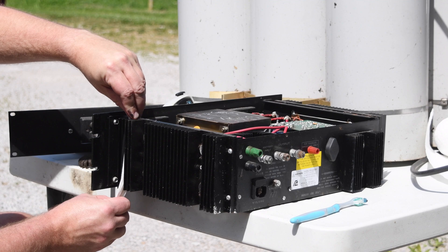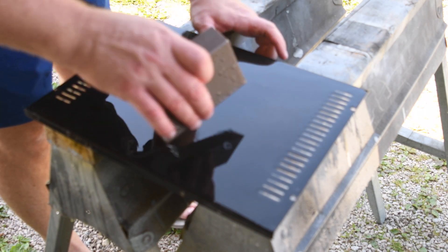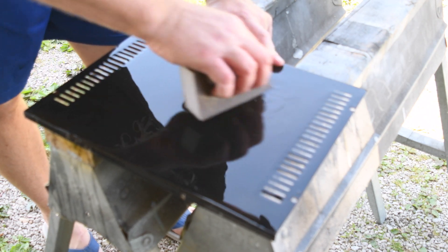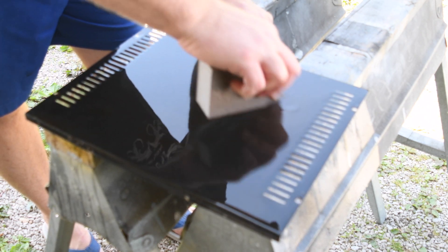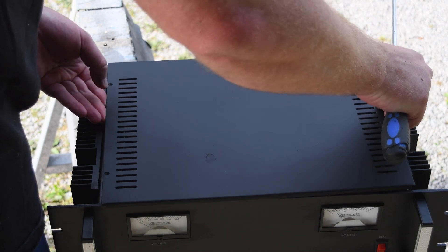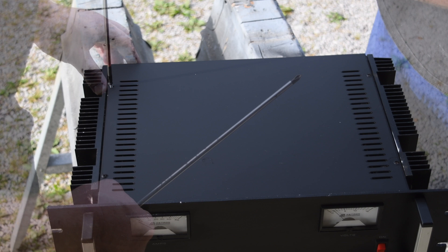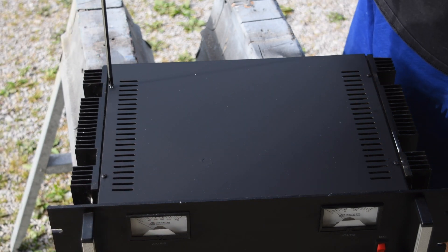There was some surface rust on the exterior, and by far the top of the power supply had the most rust on it. I addressed this by using a fine sanding block to get the bulk of the rust off and to take down any of the rough spots. I put a fresh coat of flat black on it before reassembling. I know this didn't actually help anything other than making me feel better about how it looked.